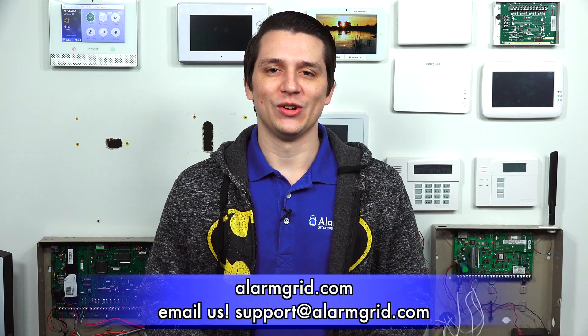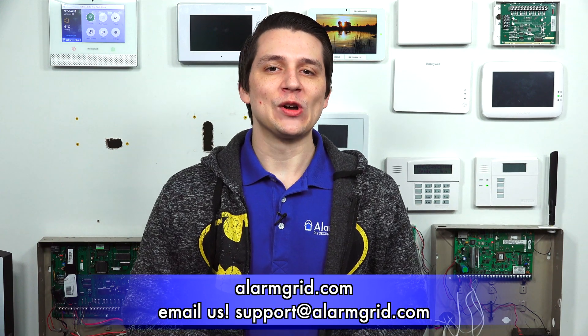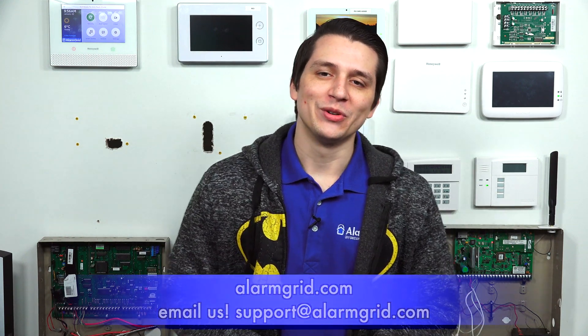That concludes everything in regards to the garage door tilt sensor for the Qolsys IQ Panel 2. If you have any further questions about garage door tilt sensors or alarm systems in general, please contact us at support@AlarmGrid.com or go to our website, AlarmGrid.com. If you found this video helpful, please like and subscribe. If you want notifications of future videos, please click the bell icon. This is Jarrett with AlarmGrid — have a great day.